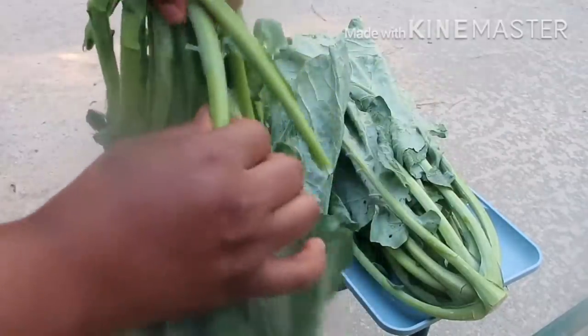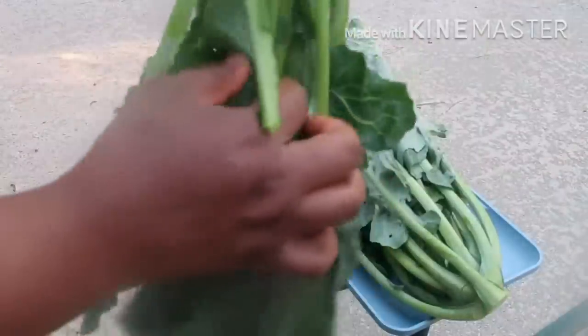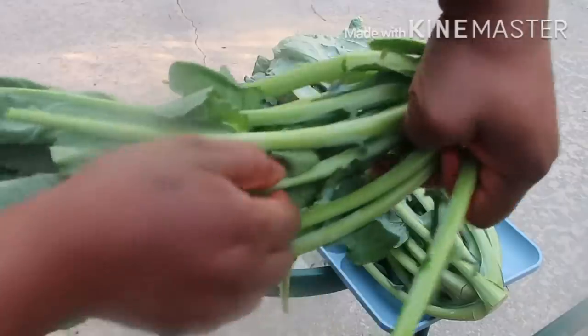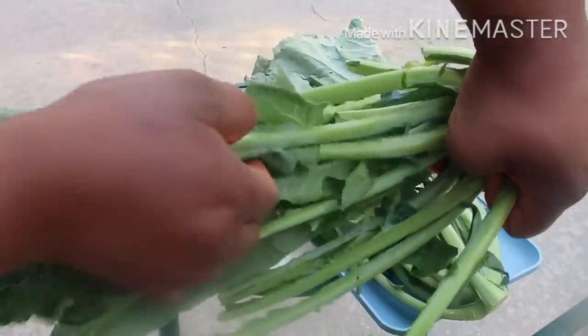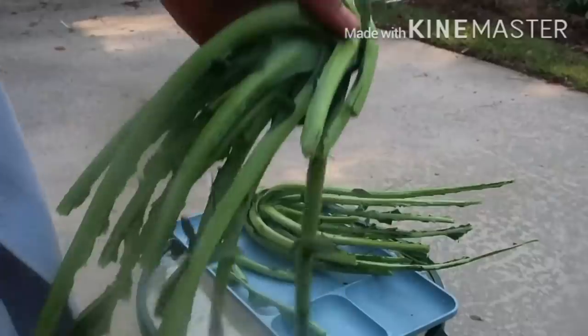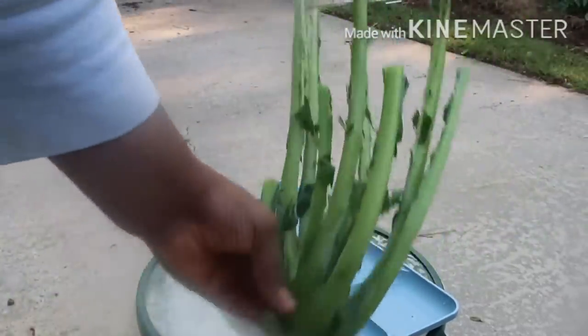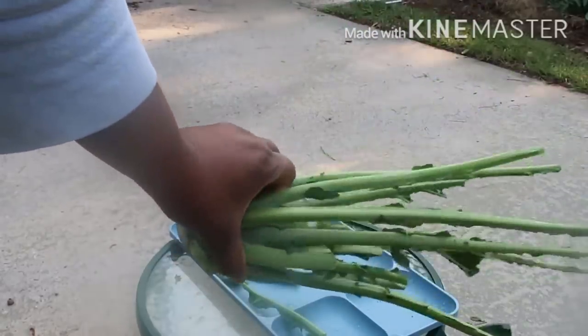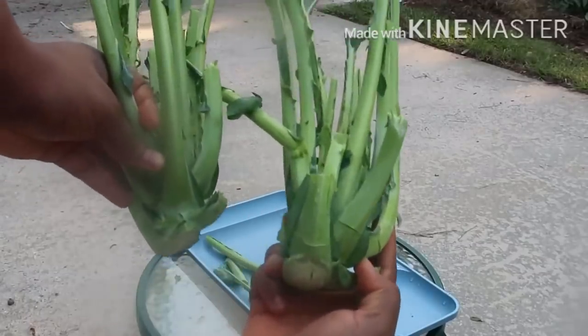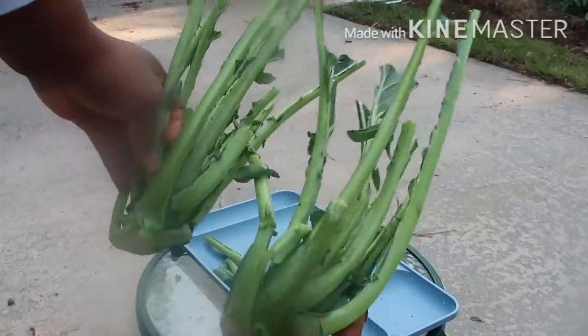As you can see in this video, I am removing the leaves from the stem, because I'm going to use the leaves to cook some vegetable soup. I am cutting the leaves off the stem — I did not cut the stem, I was just pulling the leaves off. Here I have two stocks that I'm going to plant.